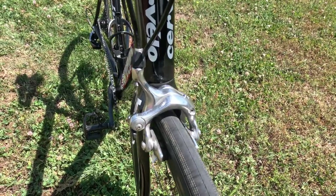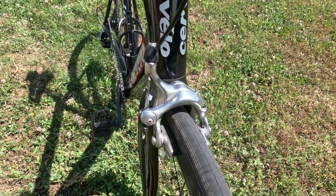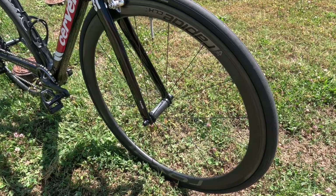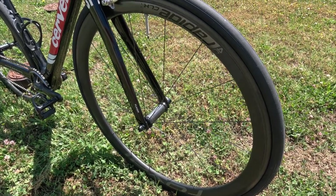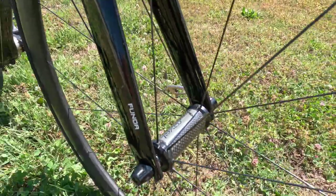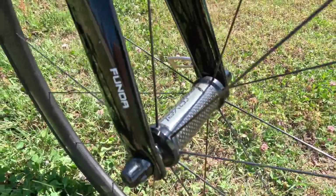For brakes, front and rear, we have Shimano Dura-Ace brake calipers. And for wheels, front and rear, we have Roval Rapidae CLX40 carbon clinchers with Roval and Ceramic Speed carbon hubs.